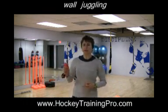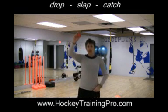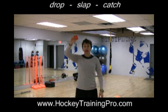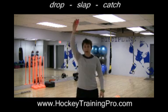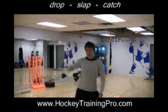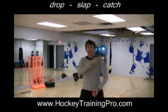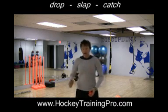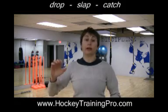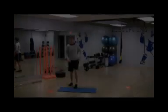A couple others I like for working on speed: if I have a ball and I drop it, I try to slap my hip and then catch it before it hits the ground, so I hold it up pretty high — catch — then come around. You might try two slaps or a different part of your body, but it's a way to force yourself to move a little quicker and also react to something.